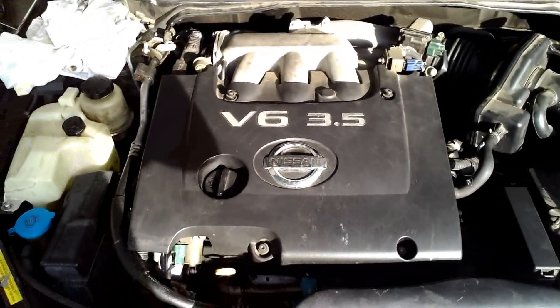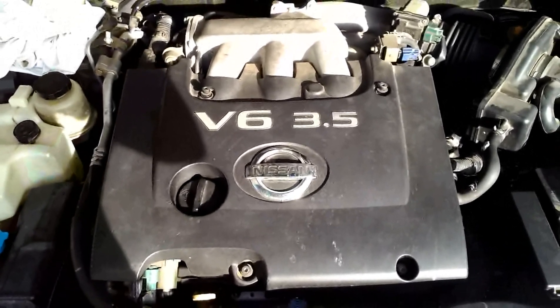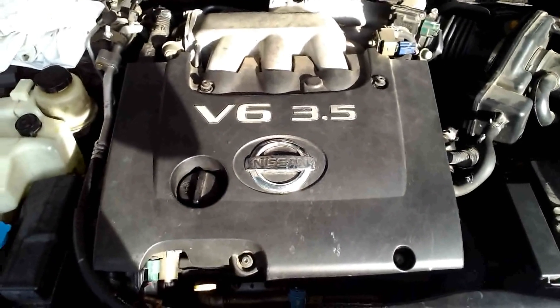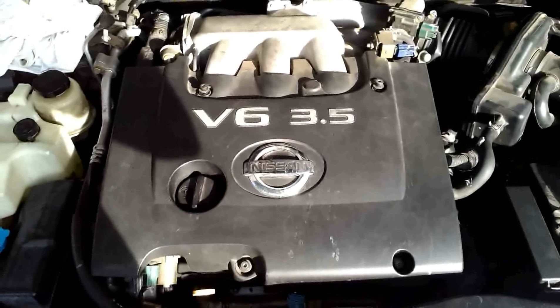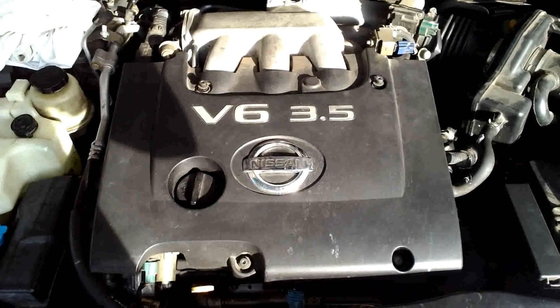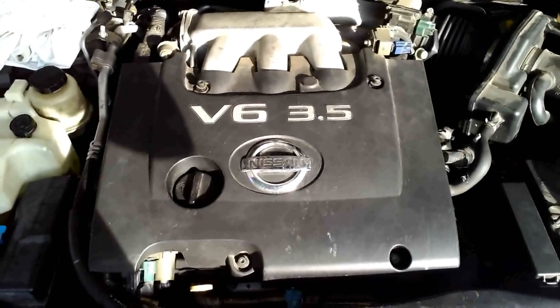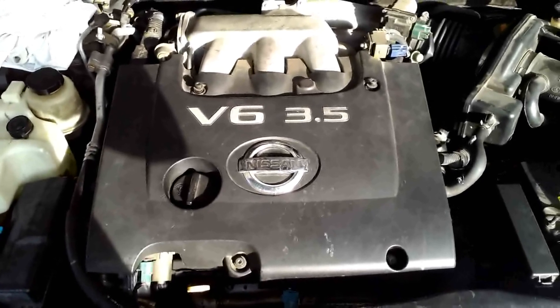Today we're going to be replacing a camshaft position sensor in a 2003 Nissan Altima 3.5 liter. The car has been having a rough time starting up and it died on my wife once or twice, so I pulled the code and it came up as a bank 2 camshaft position sensor.